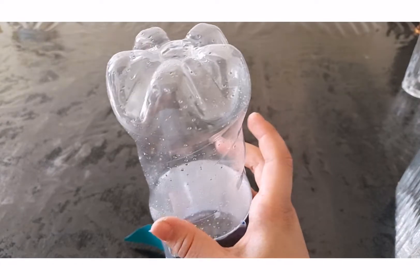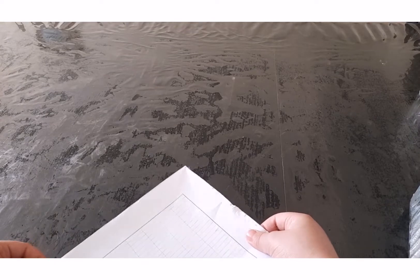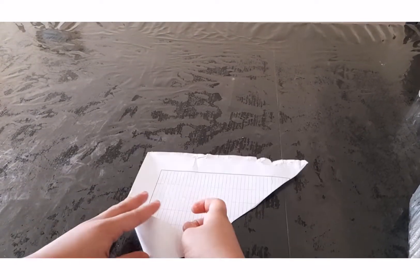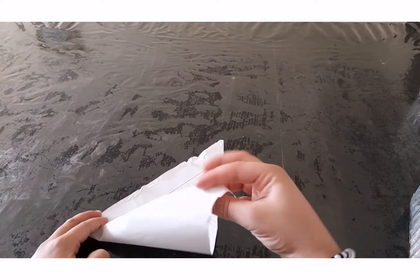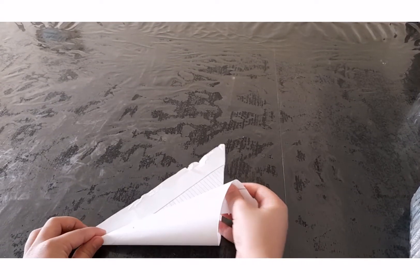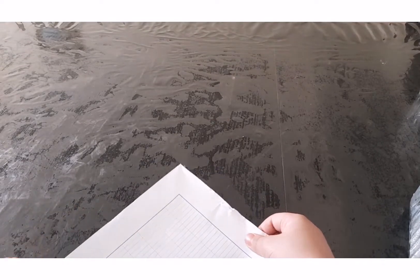So let's make the cone. Now with this triangle paper, we're going to make a cone. So let's make a cone.